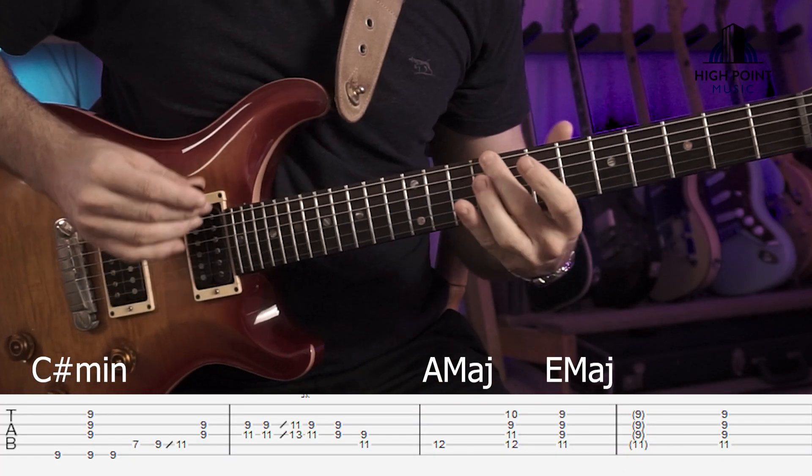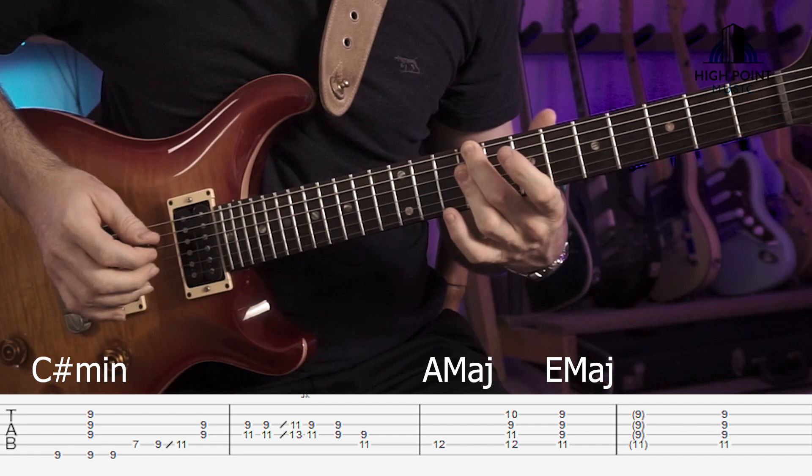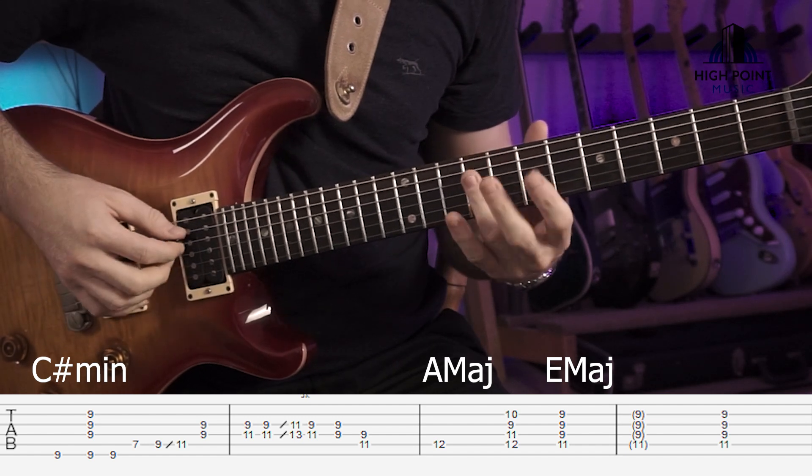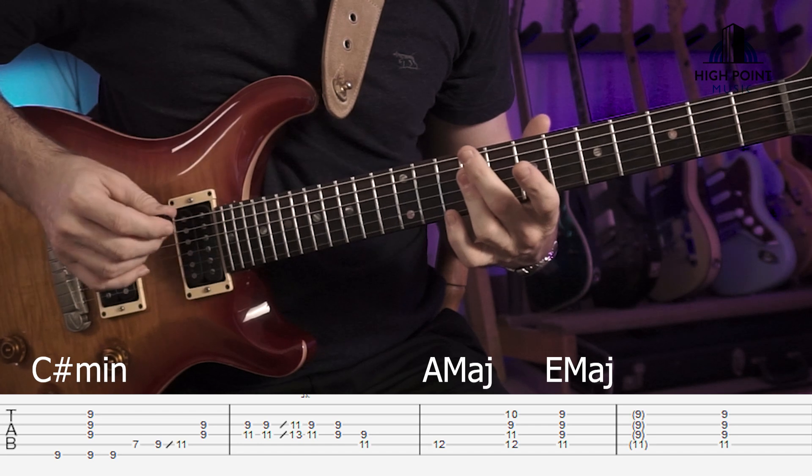Alright, so jumping in, here's our first part of the lick with our C sharp minor voicing, with our 2nd finger on the 9th fret, 3rd finger on the D, G and B strings, and then our first little runoff for that.